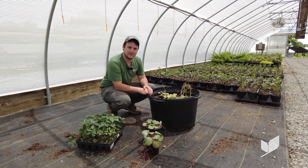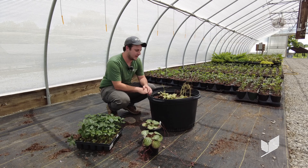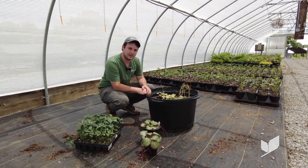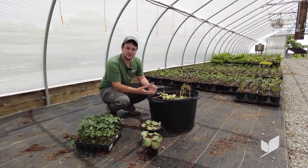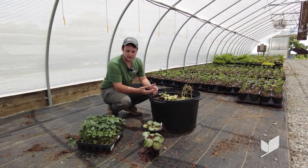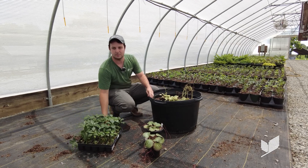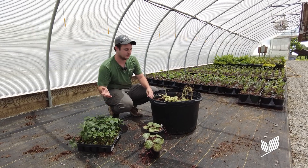Hey everybody, this is Jeff Margreiter, the nursery greenhouse manager at Udell. Today I really wanted to showcase one of the ways that we propagate plants. Everyone usually knows about cuttings and seeds. We also use plugs that we get in as smaller plants, which we pot up into larger sizes and let them grow.